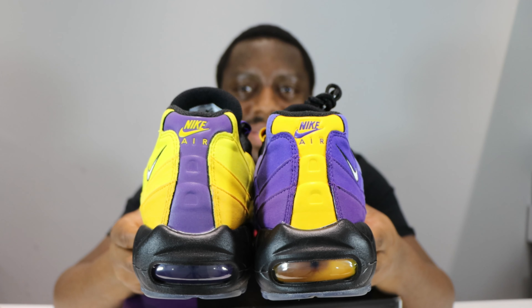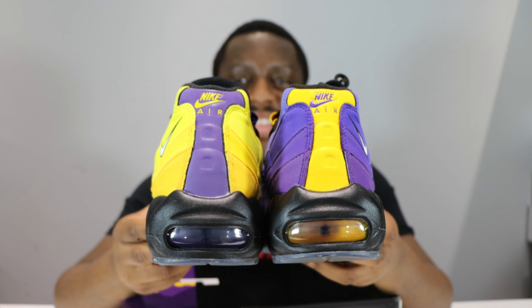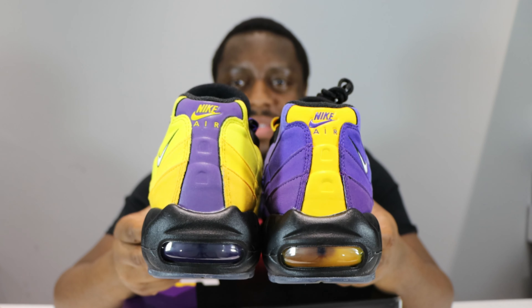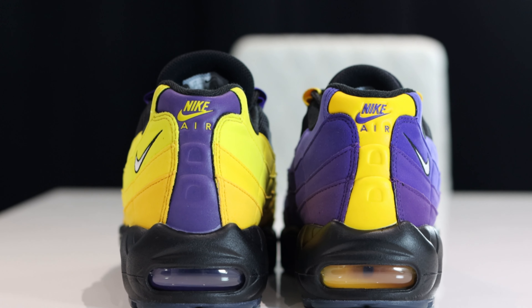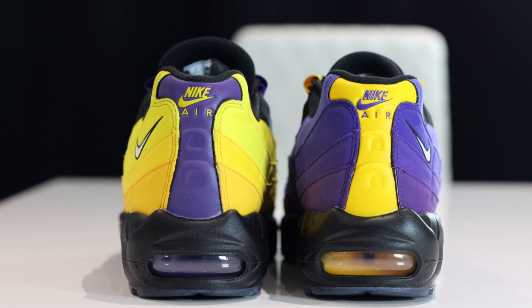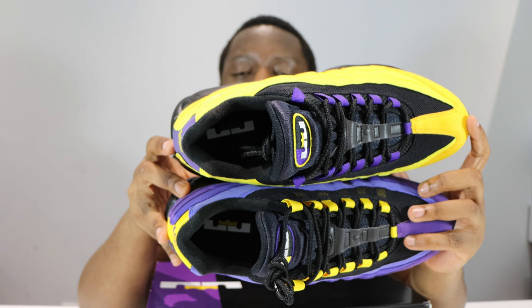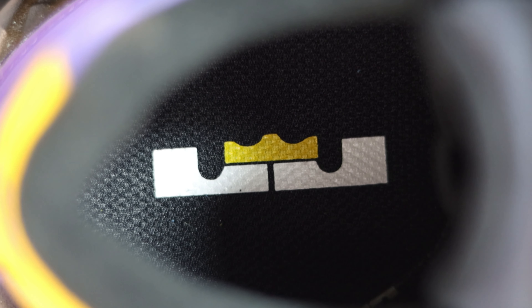Look at the heels — these are cool. The heels are opposite colors, the Nike Air branding opposite. There's even a reflective strip. On the inside, the sock liner is black but the insole is opposite again — very very nice. The crown is subtle but it works, very cool.